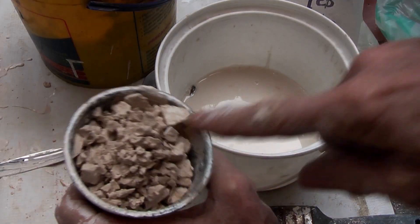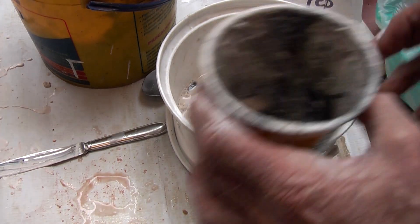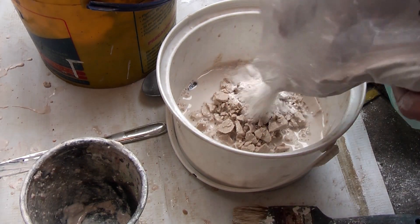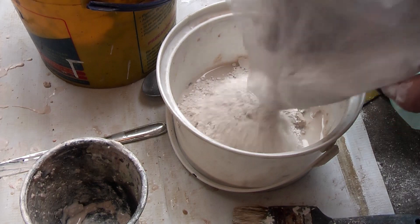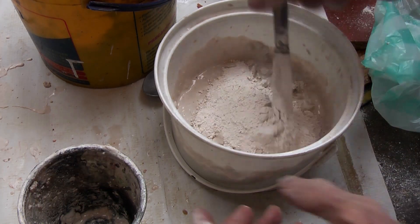Then I am going to mix some of that wet crushed up stuff, about 50-50 percent is okay, to then make a good bulk coat. It's sort of like cement.